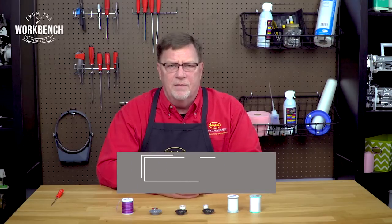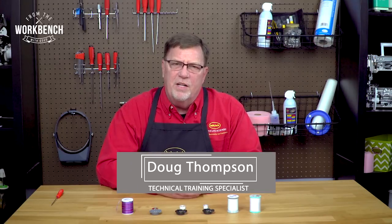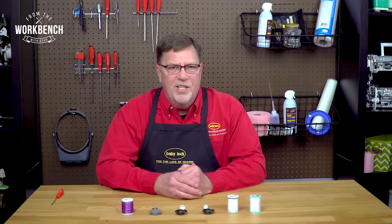Welcome to The Workbench. I'm Doug. Have you ever wondered why you have multiple bobbin cases packaged with your Baby Lock sewing and embroidery machines? Well, I'm here today to try to solve that mystery.